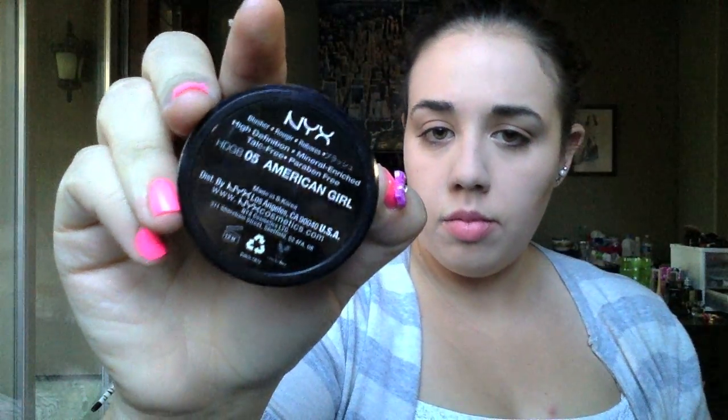Next, I am taking my NYX HD Studio grinding blush in 05 American Girl. I love this blush — it's so cool, you get to grind the top and these little flakes of blush come out into the pan. I take my Tarte powder blush brush and sweep that onto my cheeks.